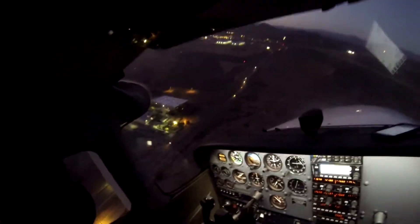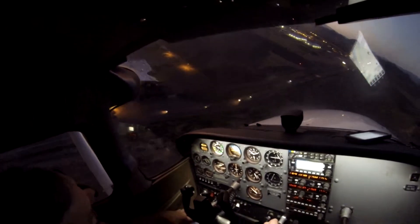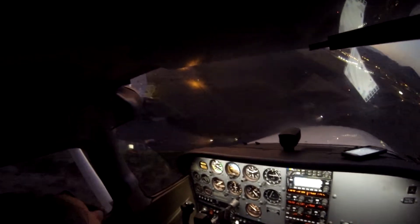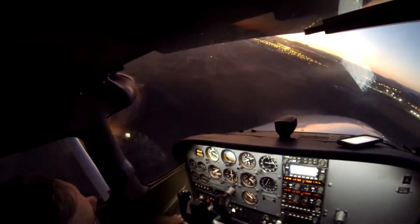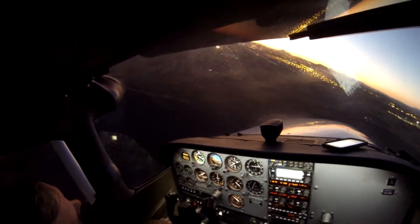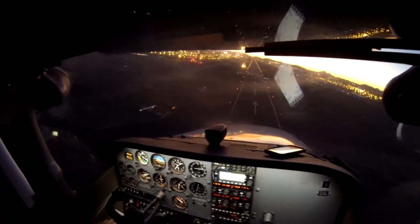We're still high, so I'll kick in a little bit of a slip, and I've got to get the nose down a little bit more. Still a little bit high, but we've got a ton of runway. So we just come right around like that.